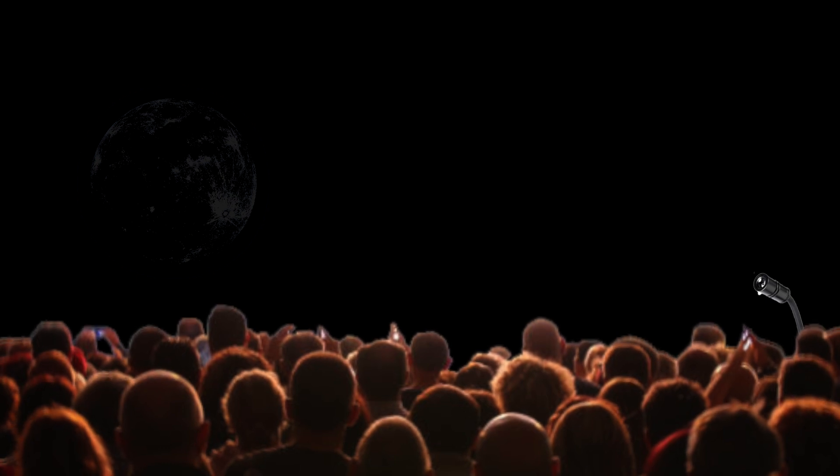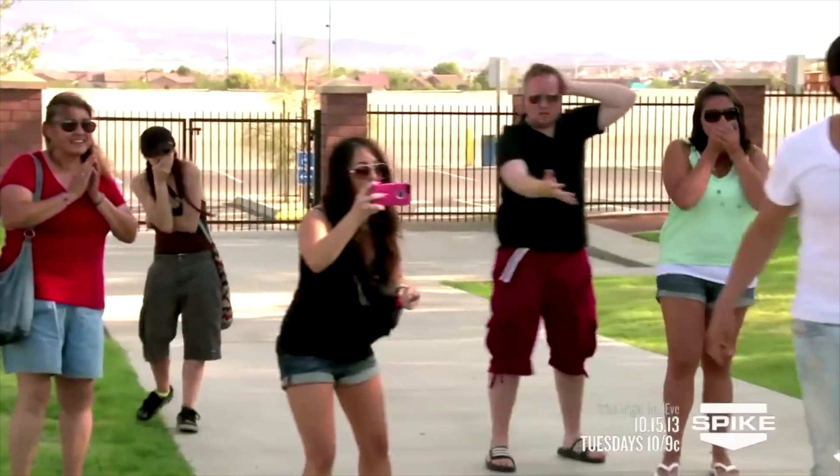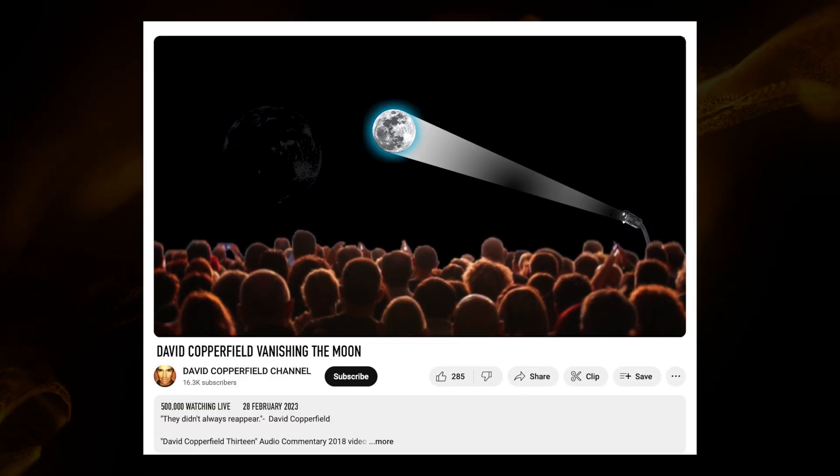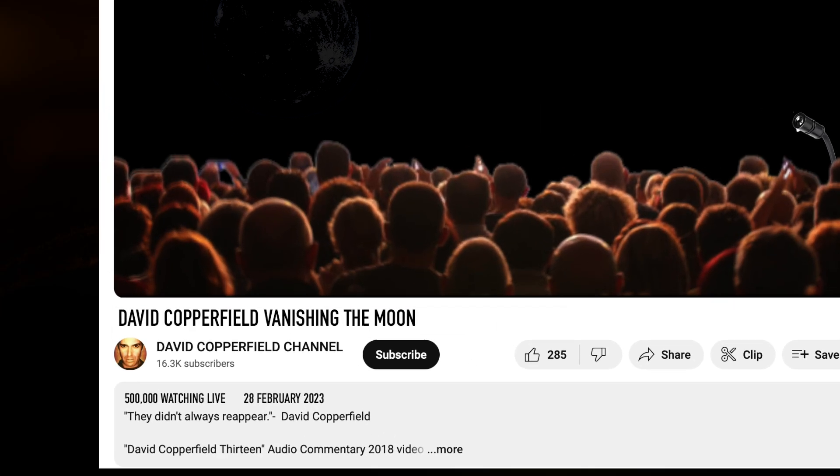The idea about pre-recording it with no actors is kind of genius. As a magician, when I create magic for TV shows, I have a rule of no actors — because as humans, we can always tell when somebody is acting. But we can also tell when someone's being genuine. So if the people watching it live can genuinely see there's no moon in the sky and genuinely believe it, we'll believe it too because we'll believe their honest reactions. Then play it on a live stream a week later as if it's happening live, and everything falls together. It's a crazy comment that's so crazy it might just work.